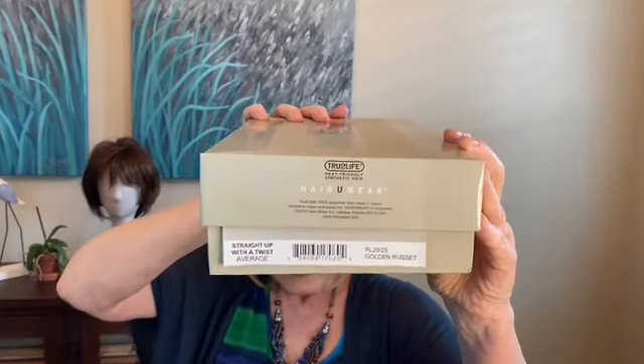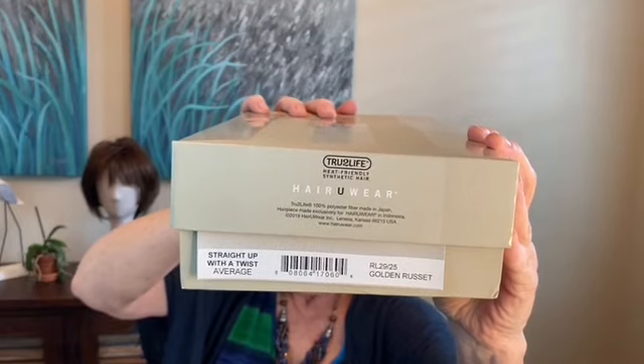This is Straight Up with a Twist by Raquel Welch, and boy is she a Cadillac. She doesn't have all the bells and whistles, but she's got enough of them. This is in the color Golden Russet — for those of you into the alphabet it's RL 29/25. It's a beautiful wig. You can see the russet potatoes there and the golden potatoes there — put those two together and that makes a meal, folks. Delish.